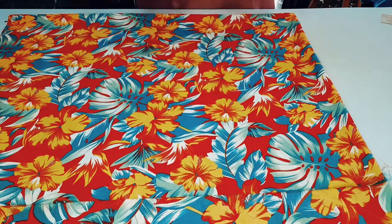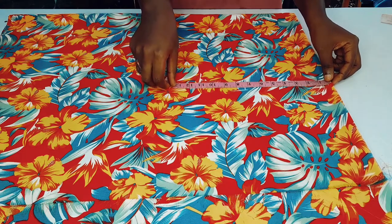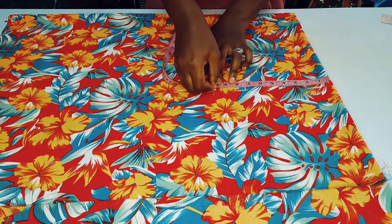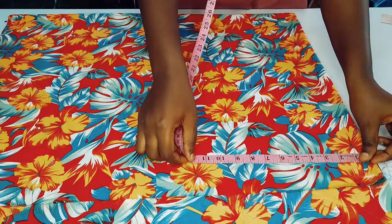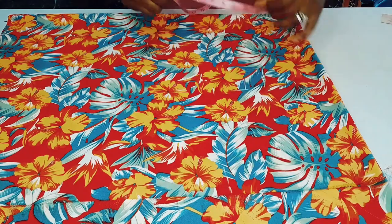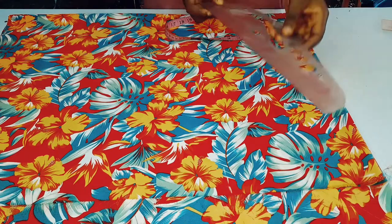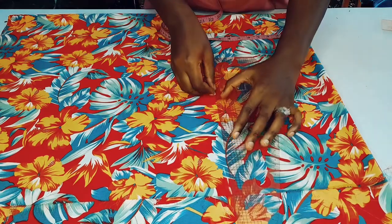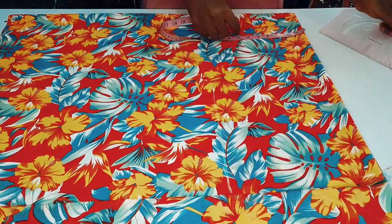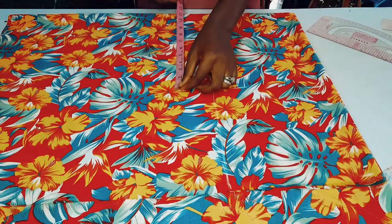From the upper part I'm going to take 10 inches for the opening of the hand — 10 inches right here for the sleeve opening. Then I'm going to take a ruler to connect it to the 12 inches I measured earlier, just to make it a straight line.